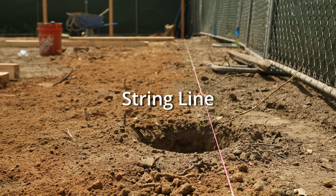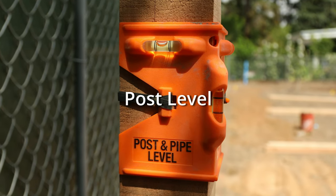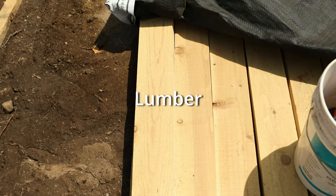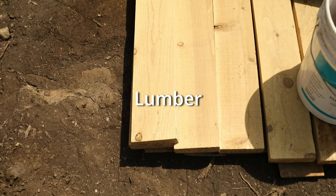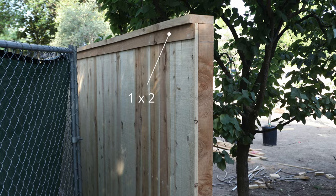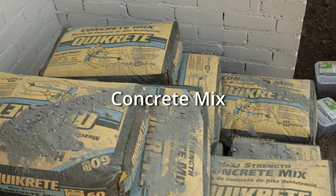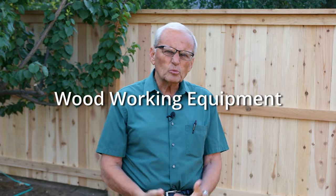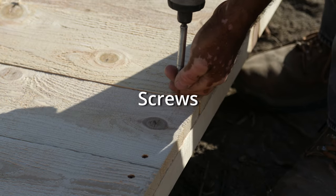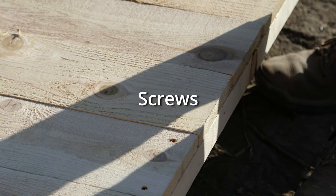You'll need a string line, a post hole digger, and a level because all of the posts need to be perfectly leveled. You'll need lumber — mostly four by fours, two by fours, and on the outside some one by twos. You'll need concrete for the holes and woodworking equipment. We used screws instead of nails — we think that does a better job of attachment. You can probably rent all the tools you need, but they're not expensive; they're hand tools.